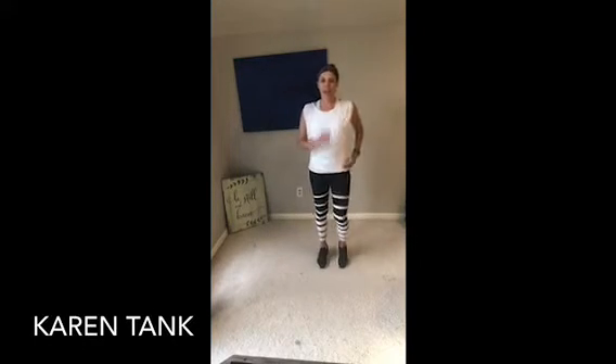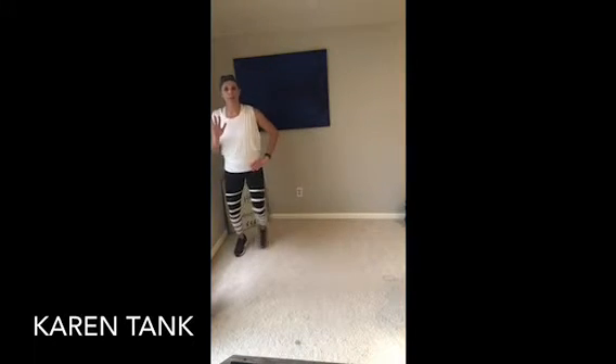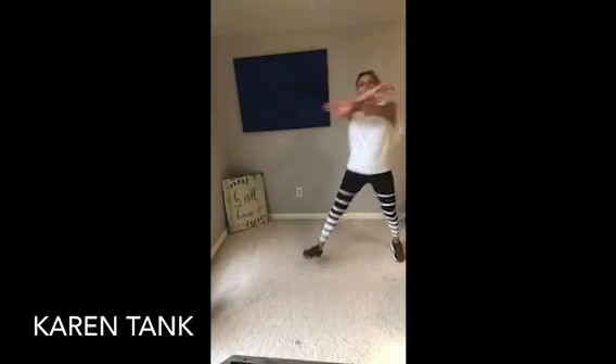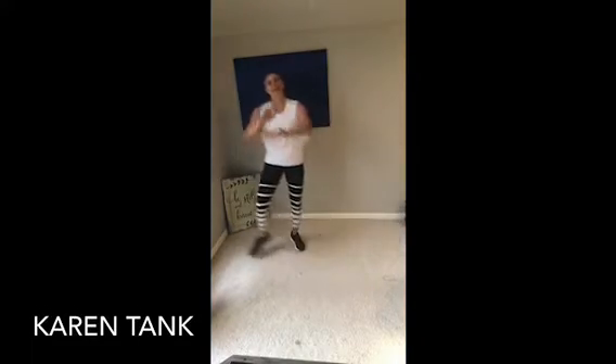Power walk. Good. Shake out those hips. All right — we're getting a grapevine to the right. Step behind, step together, step behind, step together. Reach those arms. Let's get those feet first: step behind, step together. Can I show you an option? You can choose steps — step behind, step, tap. Another option to take it up is bring a knee up. We're going to take those arms: up, lift, up, knee. One more on each side, march it out.